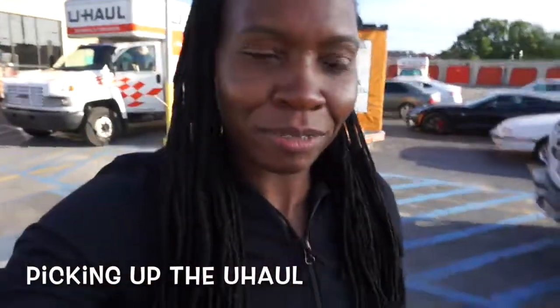Just picking up the truck. Head back, guys. Gonna load it on up. Wish us luck.